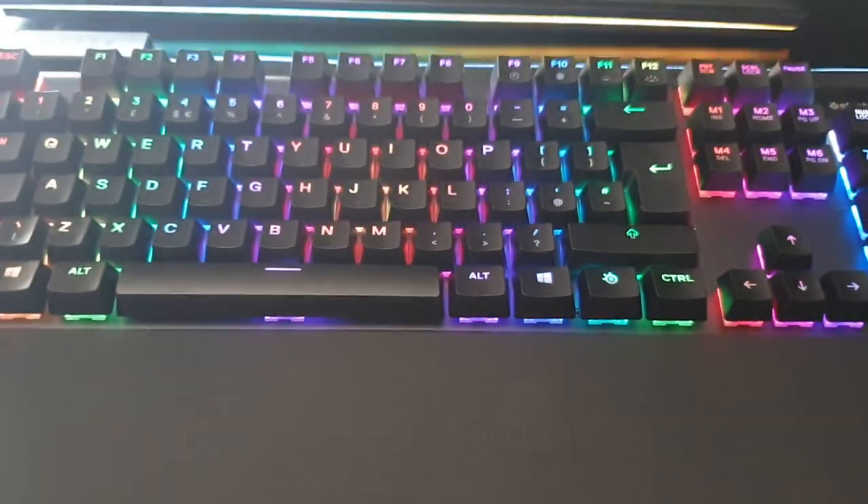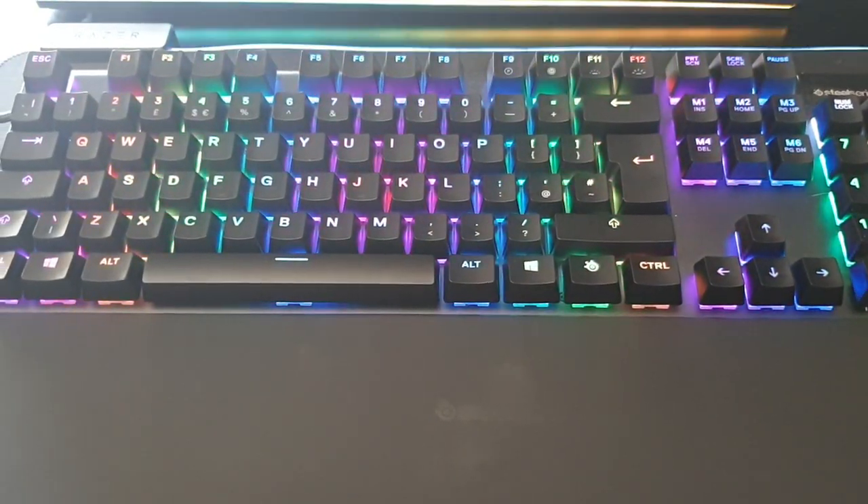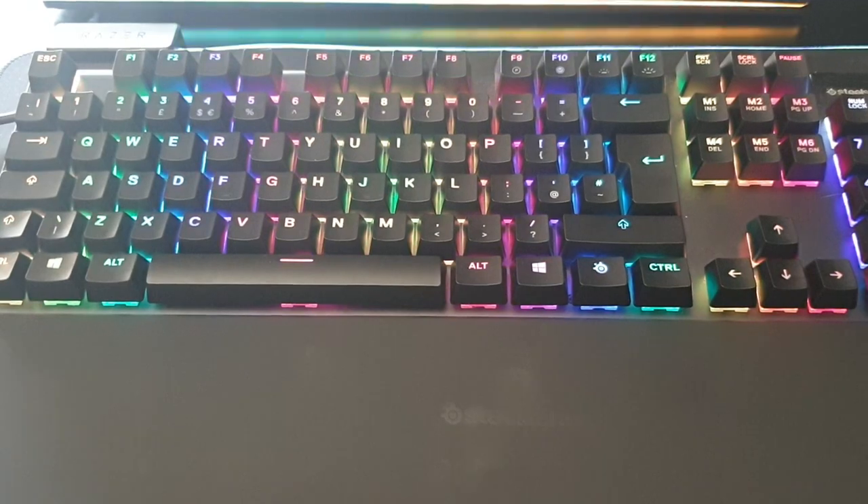And a quick look at the keyboard all together. Here. There we go. Thanks for watching.